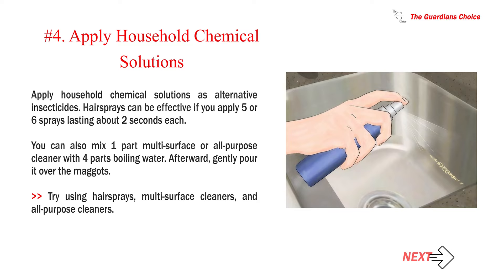Number 4: Apply household chemical solutions as alternative insecticides. Hair sprays can be effective if you apply five or six sprays lasting about two seconds each. You can also mix one part multi-surface or all-purpose cleaner with four parts boiling water, then gently pour it over the maggots. Try using hair sprays, multi-surface cleaners, and all-purpose cleaners.